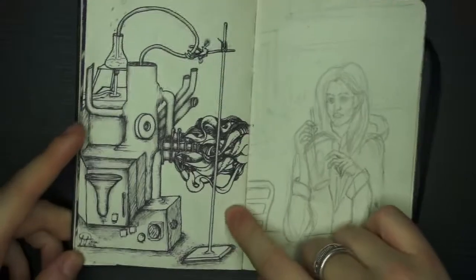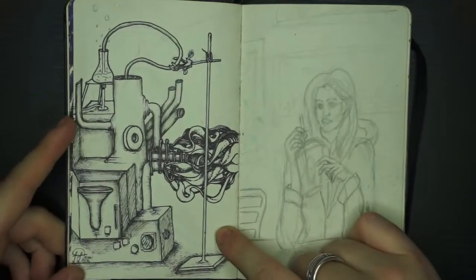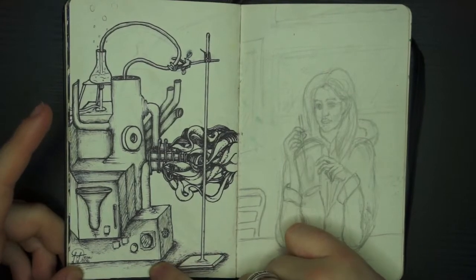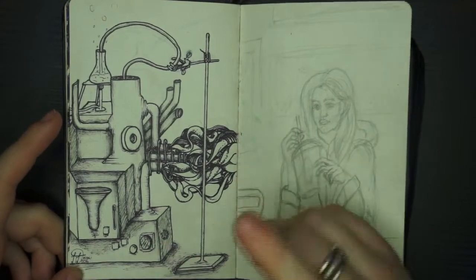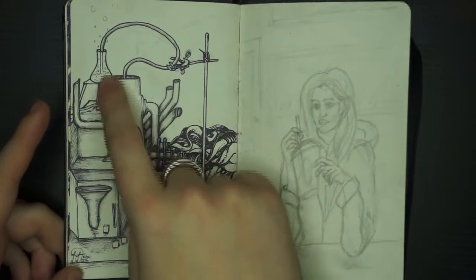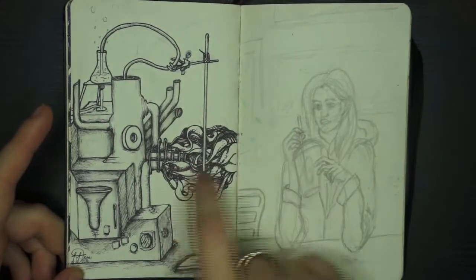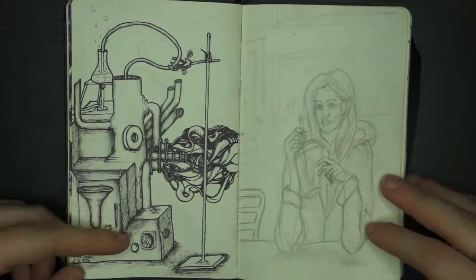This is just a doodle — I think I was watching a lot of Peter Draws at the time, another YouTuber. It's a random doodle of a machine, kind of like a Bunsen burner with the holder, some smoke coming out, some pipes — just something a bit random.